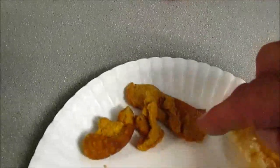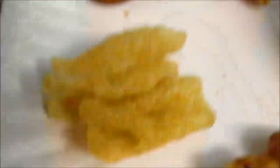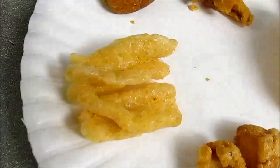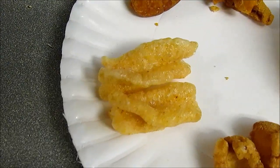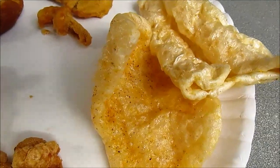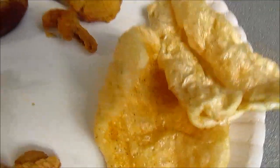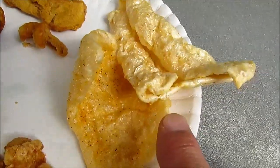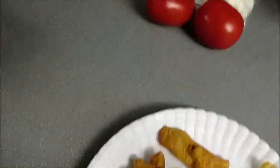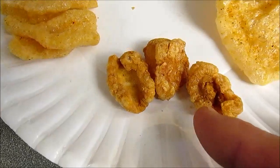They're extremely hard — you can break a tooth on them. But they sell these already cooked and ready to eat, already seasoned. These are the wheat twists, and you can put either cinnamon sugar or salt and pepper seasoning on them. These are the pork rinds.